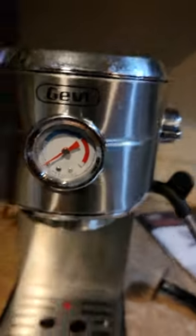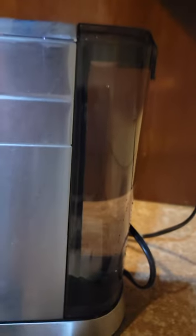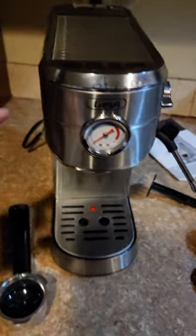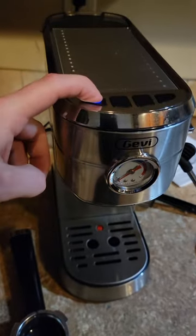Nice pressure gauge. It has a water reservoir in the back, and this is actually a warmer. So we're going to go ahead and turn it on — hold that down.